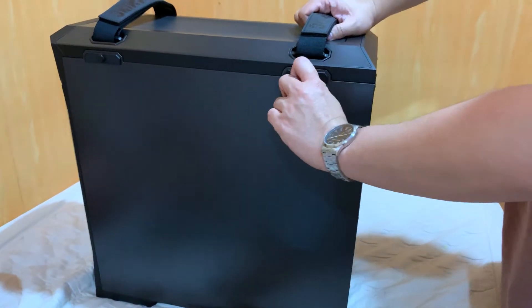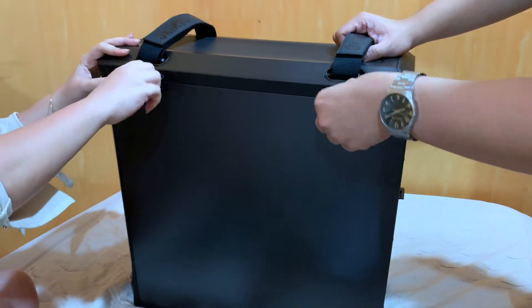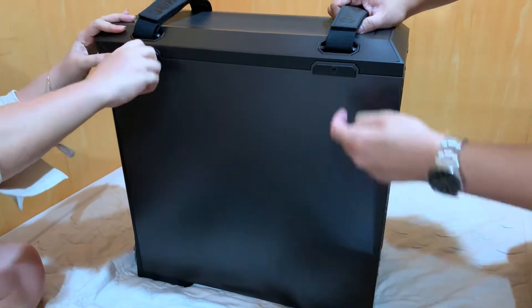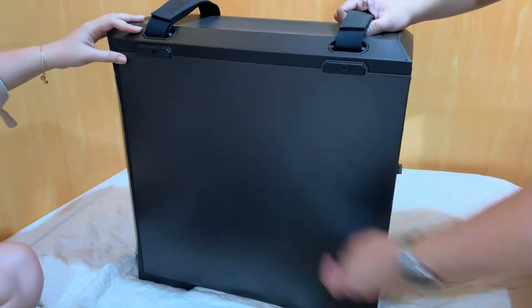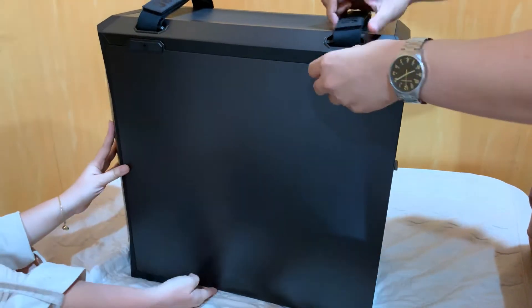Same sa front, meron din itong dalawang screws both sides. So basically guys, this whole case is made of metal and plastic yung sa ibang part niya. And that's really what makes this so heavy guys, kasi pag full metal ito, mas mabigat pa siguro ito. Kaya mas okay din kung ganito — may plastic and a combination of metal din sa labas and some part.